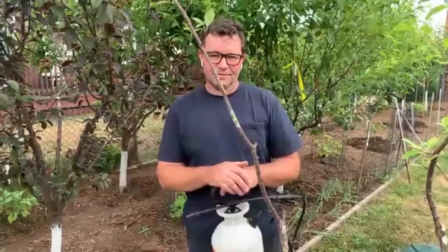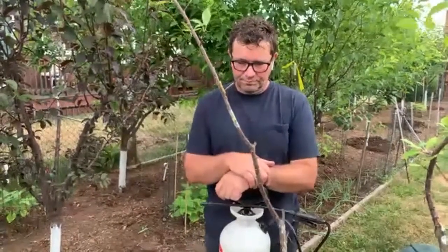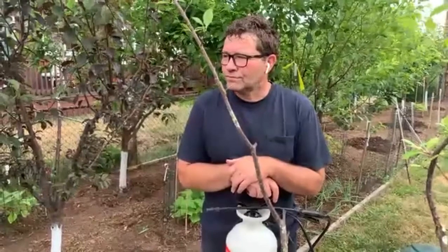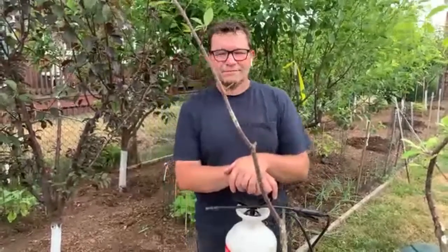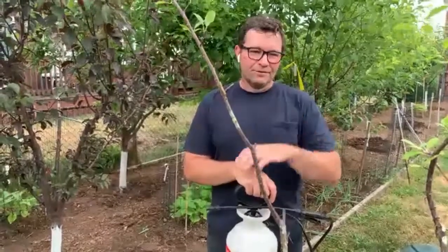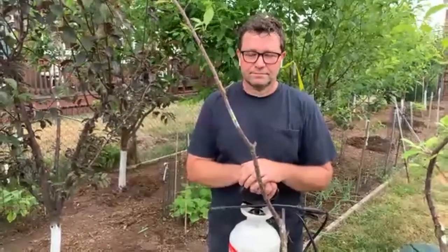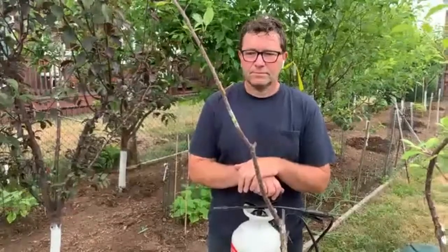On fungus that shriveled cherries: that sounds like brown rot — again, copper is the treatment. What I would do is use it again as the tree starts to break dormancy, even before it blossoms, to get a good set.